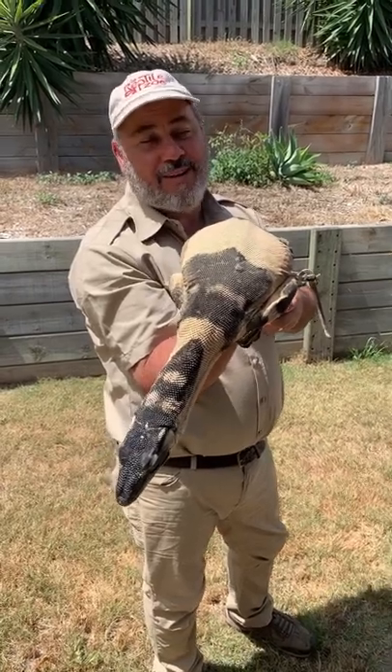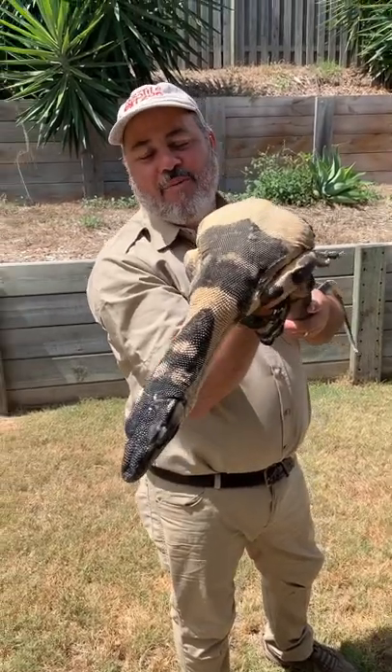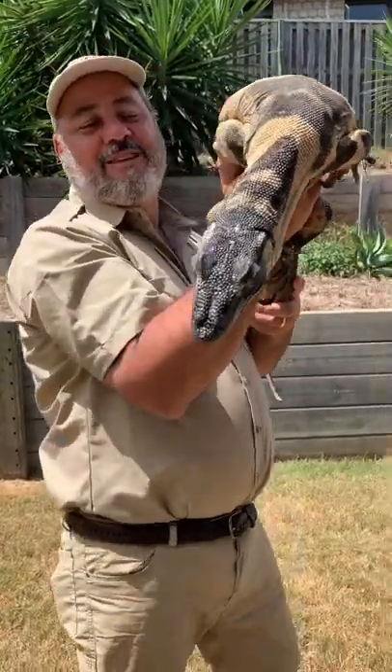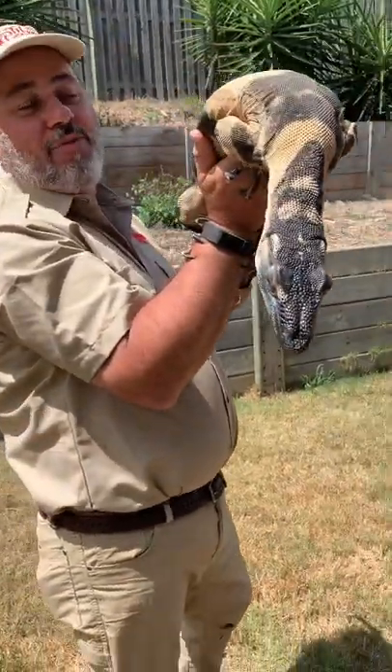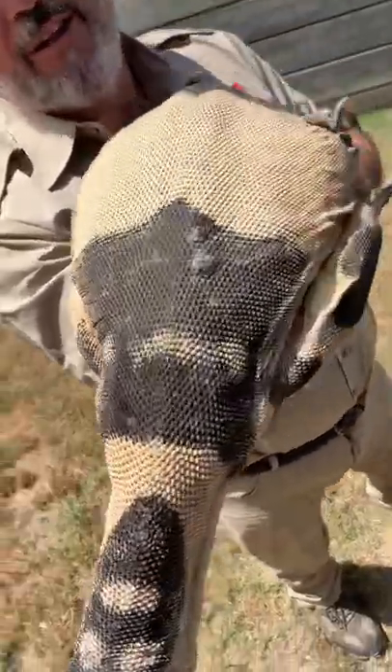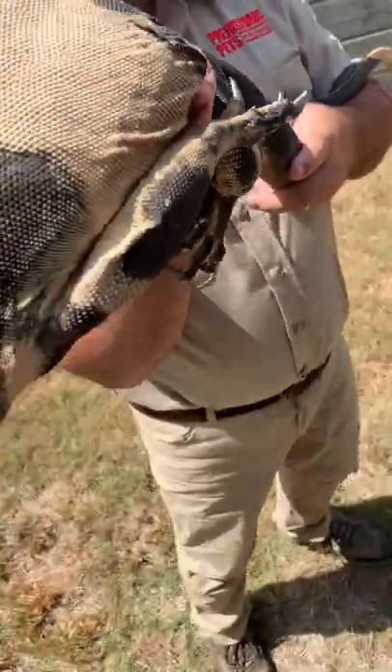This is a really beautiful monitor. I've got my Asian water monitor back home that I feed chicken and different things — well, this guy here is kind of like him in a lot of ways, except he has got a tremendously cool paint job. Now the funny part is he's called a lace monitor.